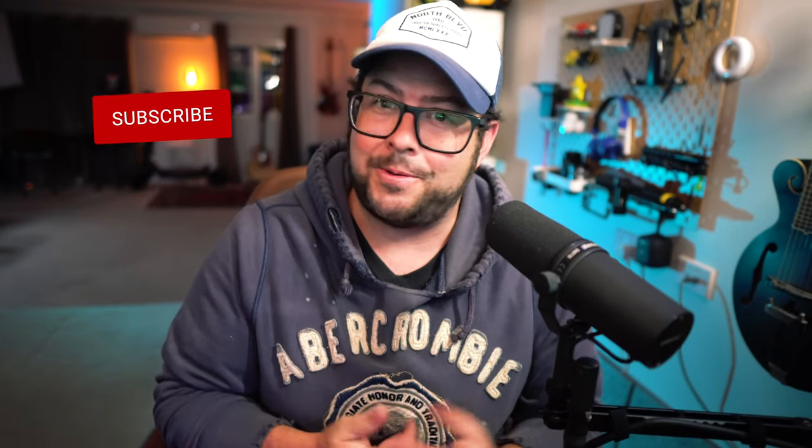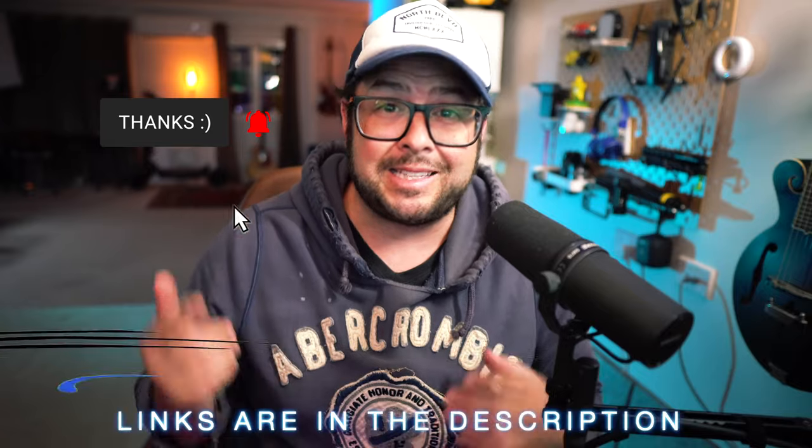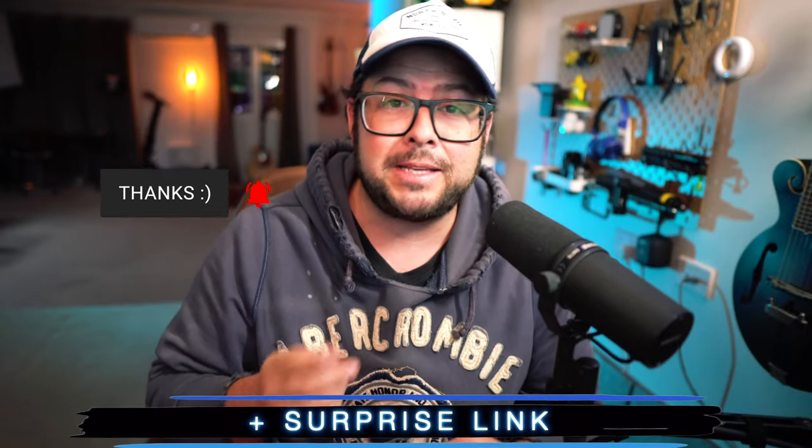Welcome to the channel. My name is Danny Black. I love to share cool gear that comes my way. If you're new here, don't be a stranger. I'll put links to everything down in the description, plus a surprise link.